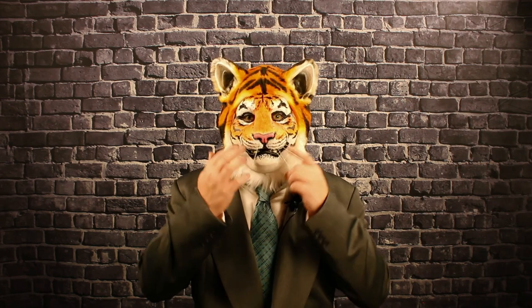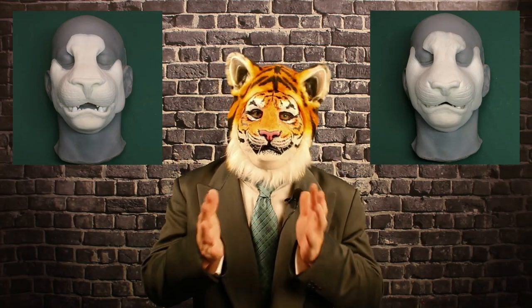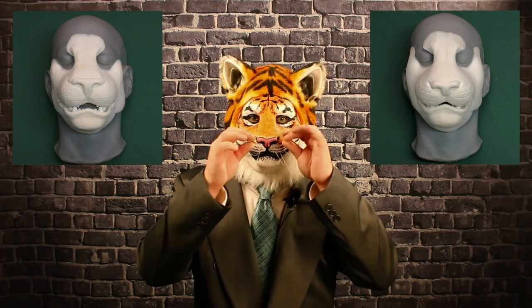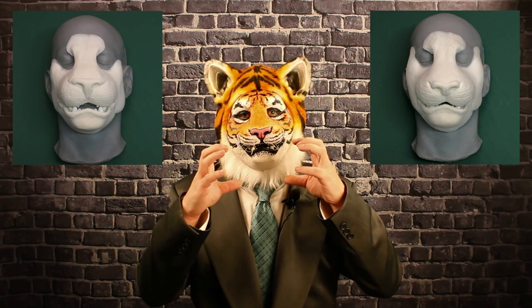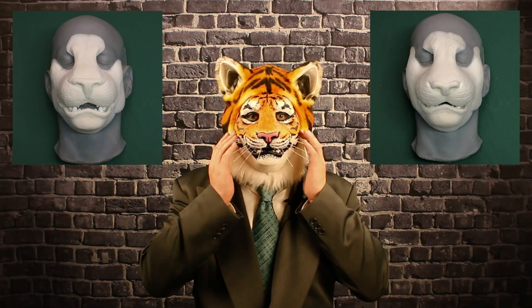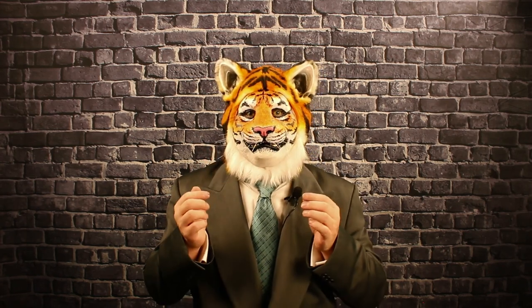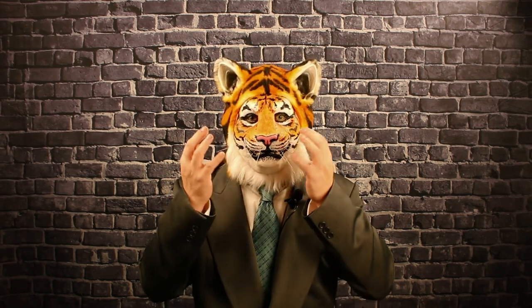The teeth are the exact same too — the only thing that changed between the two is the nose itself. The lion is more boxy and broad, bulkier looking. But the tiger has a more rounded shape to it — on the cheeks it has these pudgy cheekbones, a more rounded look to the muzzle, and the nose is a lot shorter because this is a bit more compact compared to the lion muzzle.